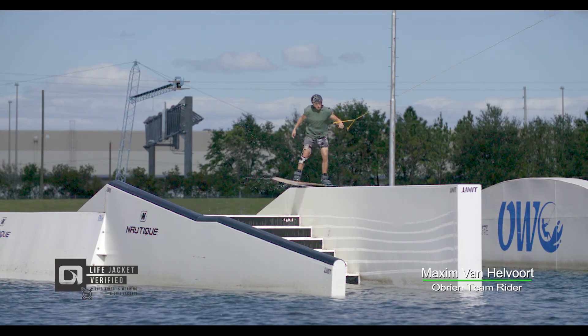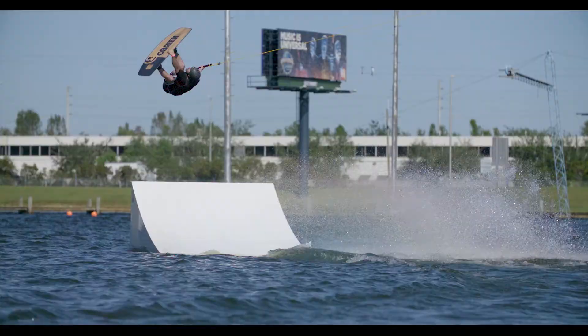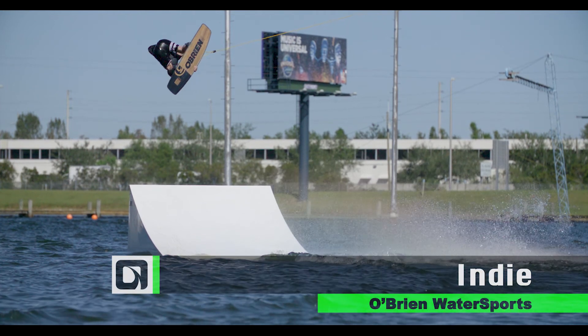If you ride at the park day in and day out, it's essential to have a board that will specifically fit your needs for progression. Well, here it is — the O'Brien Indy.